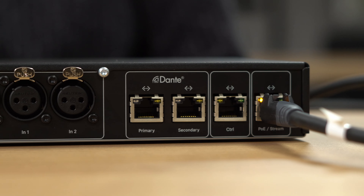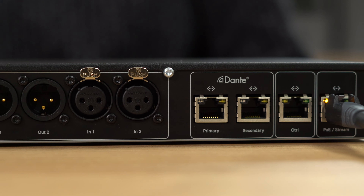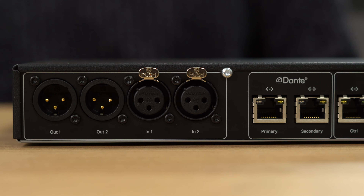If we have a look at the back of the unit, we can understand the system a bit better. We have four RJ45 connections for PoE, Control, and Redundant Dante. We also have two balanced analog inputs and outputs. Mobile Connect station can provide up to two independent audio feeds, making this a great solution for real-time translation and interpretation as well.